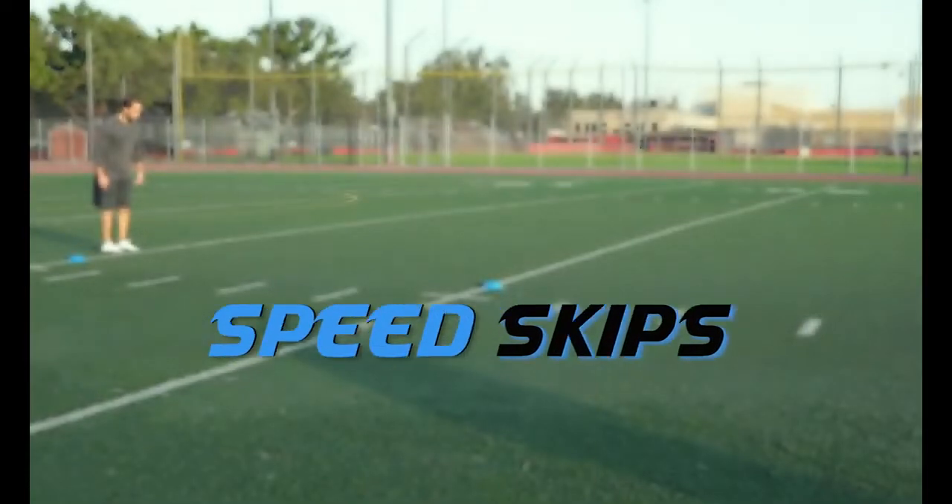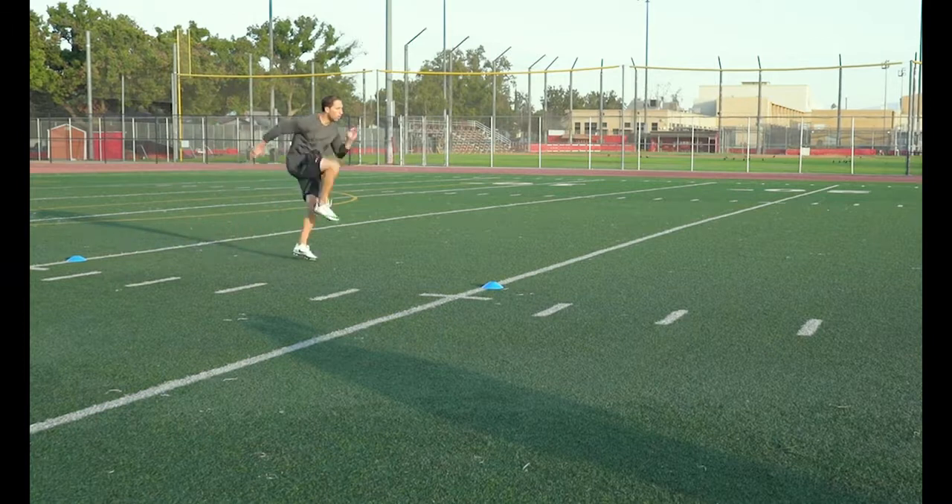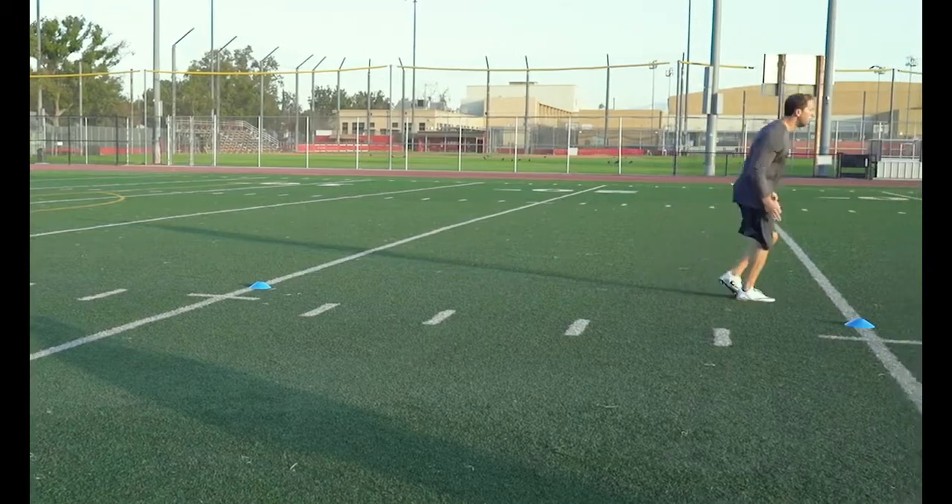Speed Skips: Keep those toes up and drive the ball of your foot into the ground. Try to get in as many skips as you can in that 10 yards. Don't forget to pump those arms and keep your head still.